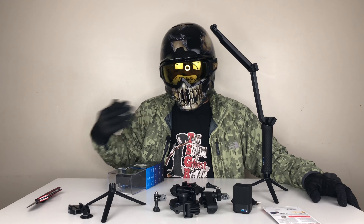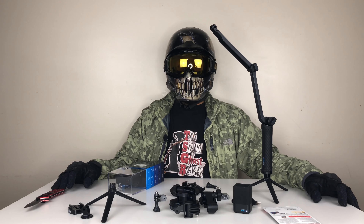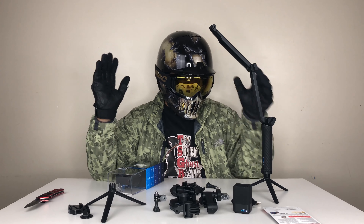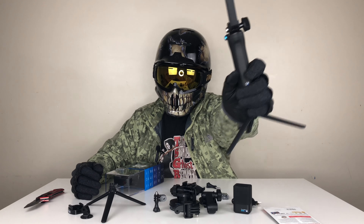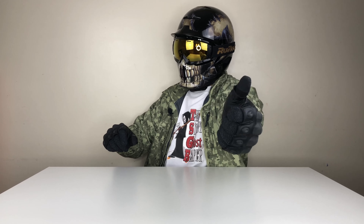These will be the accessories I think will be very useful if you're gonna have your GoPro Hero 8. This is the Silent Ghost Reaper — it's time for me to play with my GoPro, and I'm out. Don't forget to subscribe to my channel, you know what to do.